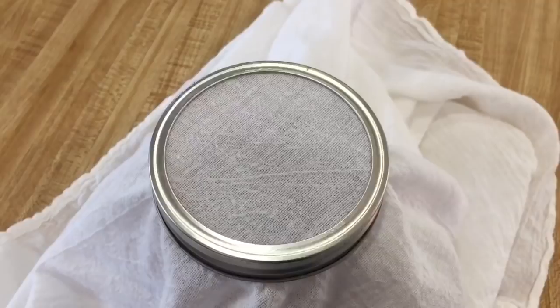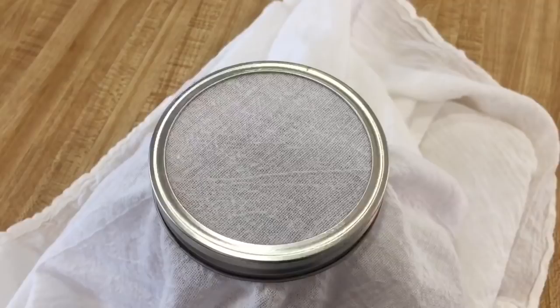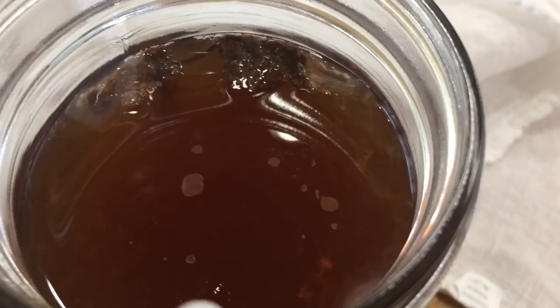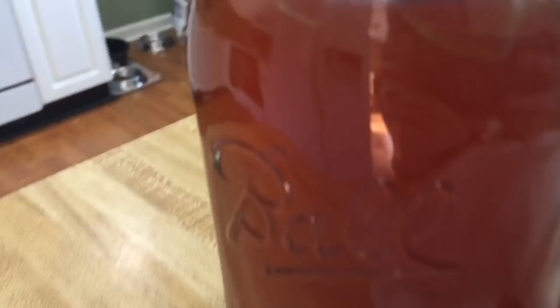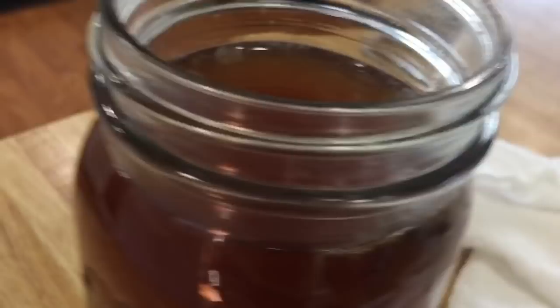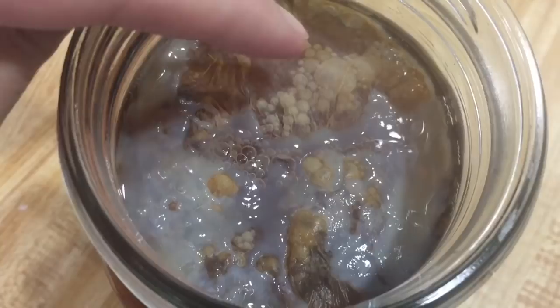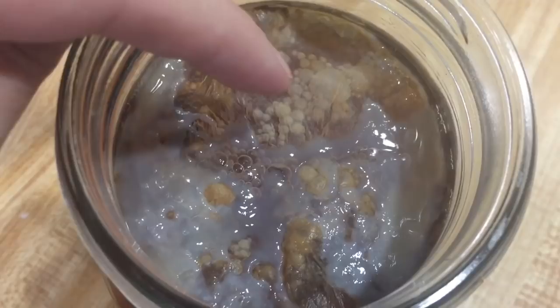Okay guys, it is day four and today I see some changes. Behold — the makings of a SCOBY! Can you see that white? It almost looks like a jellyfish — a mother is being born! It definitely has that beautiful kombucha smell. I am so excited. So it has been eight days since I started this, and I'm a little concerned — it just looks like a thin layer of SCOBY with some air bubbles underneath it.